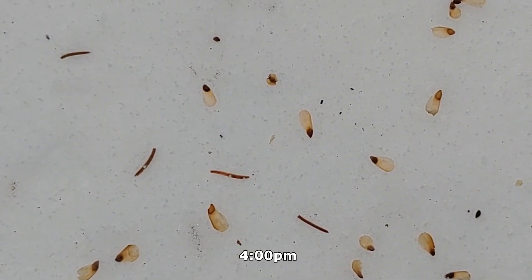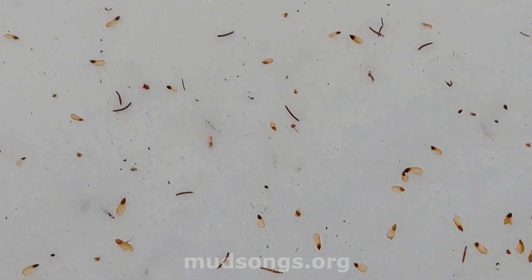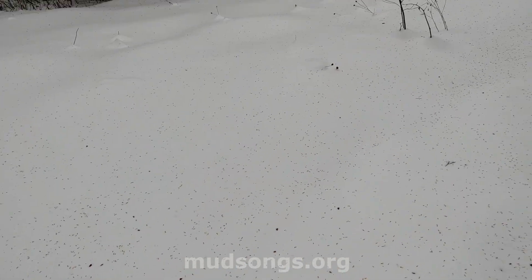These are the seeds from spruce trees, and that's a dead bee right there. Lots of seeds falling.